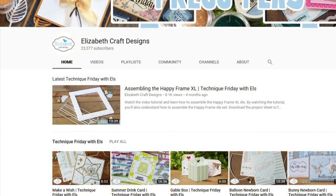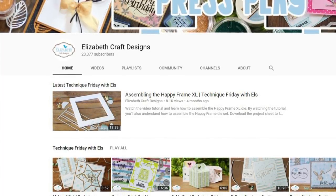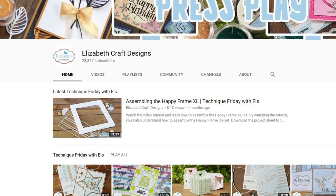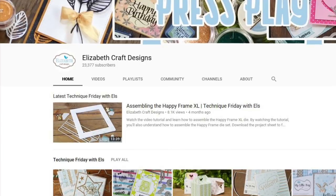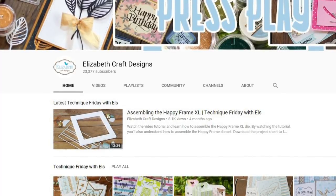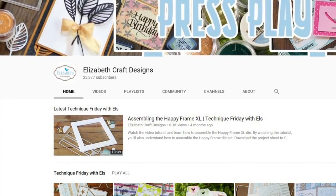The YouTube channel of the week is Elizabeth Craft Designs. This is one from my vault of subscriptions that I have not visited in a very long time — mainly because it's all about die cutting, and I used to do a lot of die cutting. But since I have a Cricut Maker and other machines that will cut things for me, I don't use my dies like I used to. However, I know there are a lot of you out there who use dies faithfully, so you may be interested. Elizabeth Craft Designs is by the lady who designs and creates a whole bunch of really nice dies, and she has many videos showing you how to use them for scrapbooking, card making, making gift ideas, and things like that.